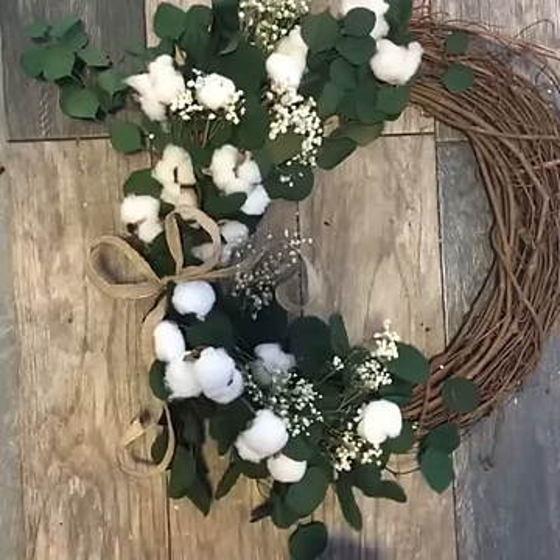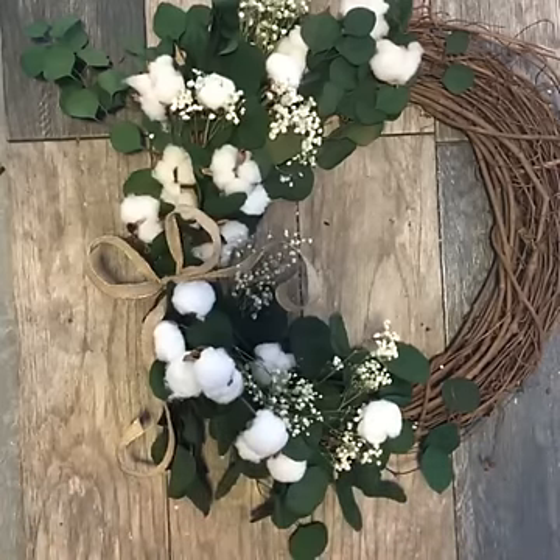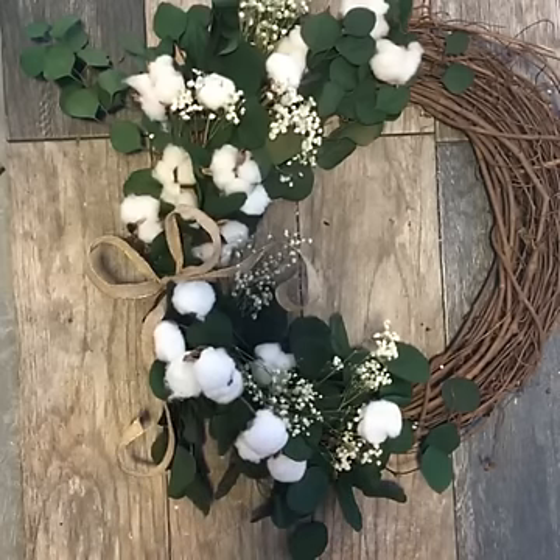Especially on my front door we get a lot of sun, so everything dies or shrivels. Well, thank you so much for joining today on How Tuesday. I really hope you've enjoyed learning how to make DIY cotton stems, and we will see you next week. Bye-bye!